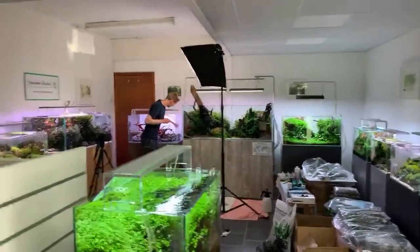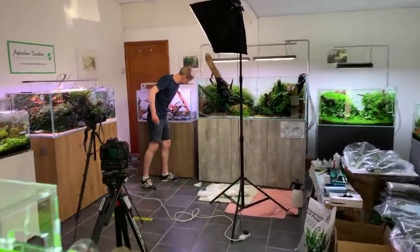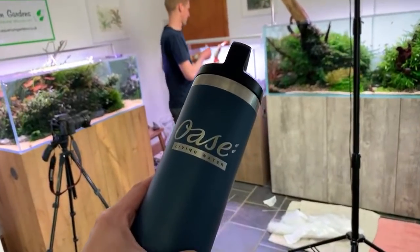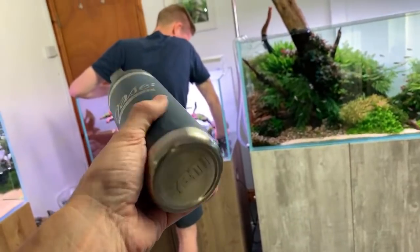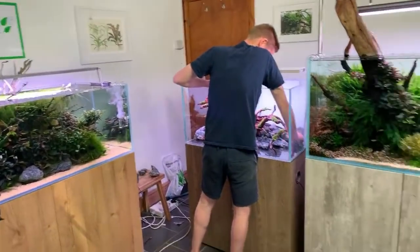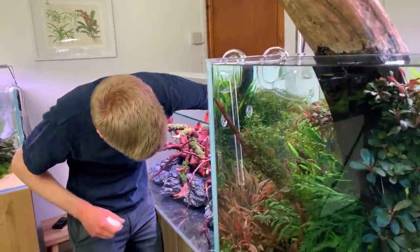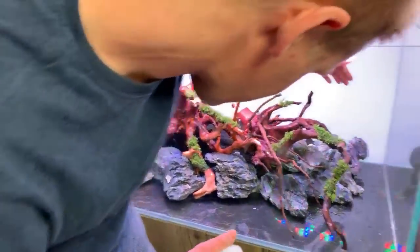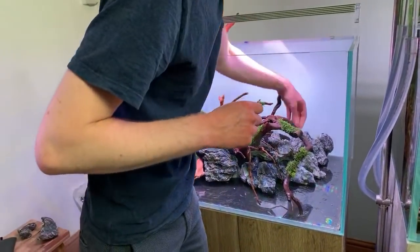George shouts out his supporter Oase for the epic Yeti mug — it's a really nice flask with bulletproof coffee inside. He's been up since 3am after visiting Ray at Scape Nature in Norwich, went to bed at half ten, woke at three and couldn't get back to sleep — too excited about editing the podcast.